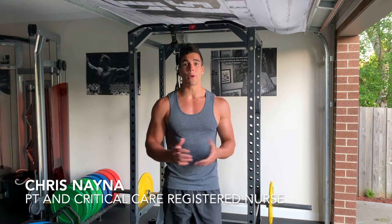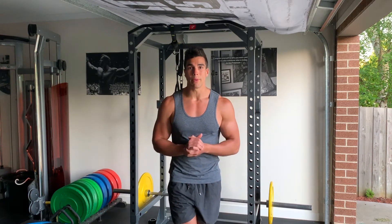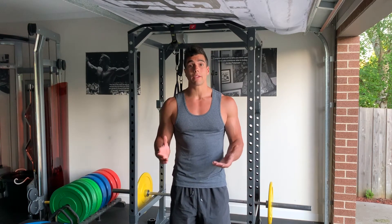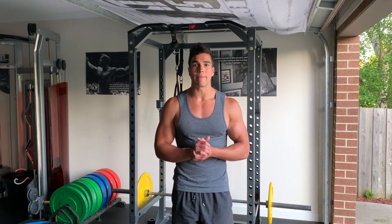Hey guys, Chris Nainer coming to you from my home gym Train Station Fitness. Today I'm going to teach you how to do a bodyweight pull-up. If you're a novice and don't know how to do a bodyweight pull-up, that's fine because I'm going to teach you the progressions to eventually be able to do one.